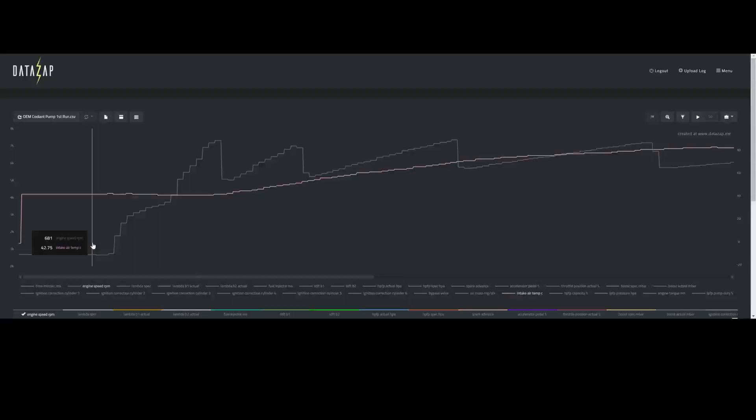It feels awesome! This thing hauls ass! I've immediately turned around, back facing the other direction — start the log, second run. And there it is! Two back-to-back quarter mile runs. Time to review the logs.